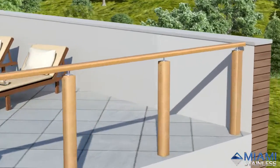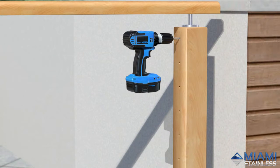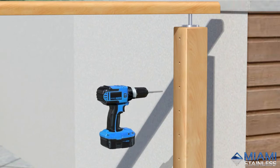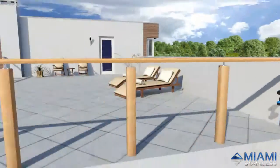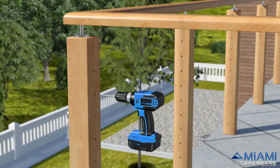Pre-cut the lag screw thread in left hand posts by fitting a left hand threaded lag screw to a drill chuck and drive it anti-clockwise into pre-drilled holes. Repeat on the right hand post by changing to a right hand threaded lag screw and drill clockwise.